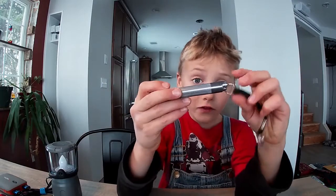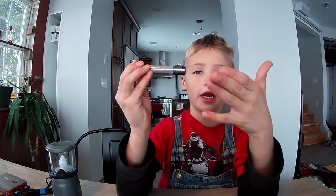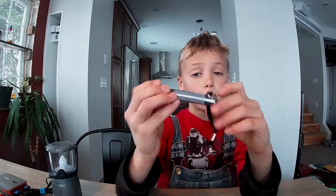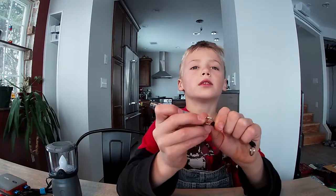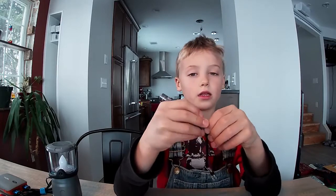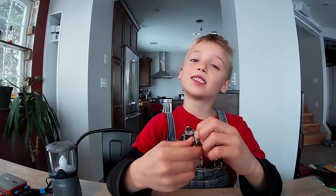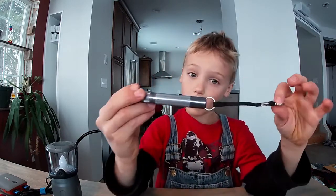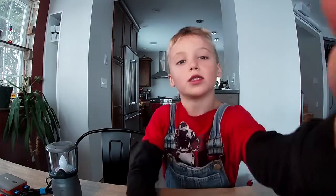I have another flashlight that I will be bringing up in my next video. If you like this video, please subscribe and hit the thumbs up button if you'd like to see more videos just like this. I hope if you get this one, you'll be impressed — it's good.